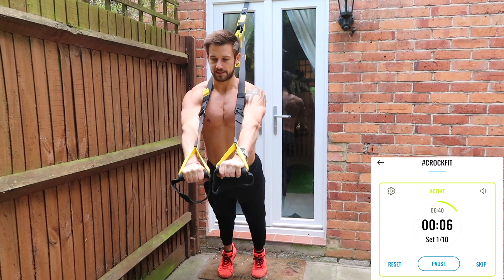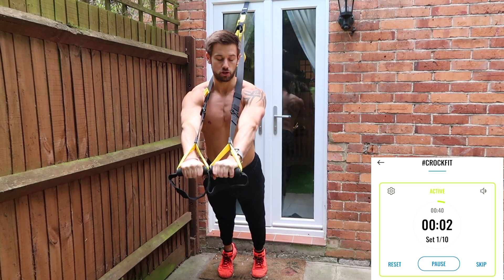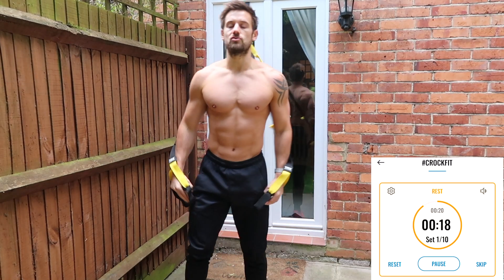Squeeze the pecs, the chest, and let the straps come over across the top of your shoulders. Rest — 20 seconds rest.